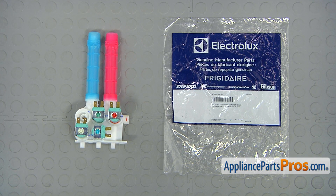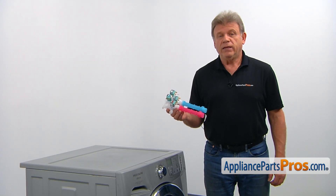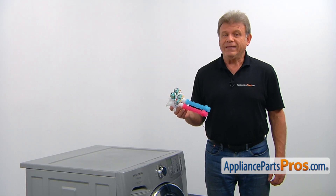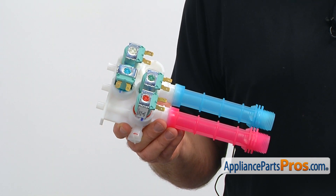When you open up the package, you're going to get a new water inlet valve. The water inlet valve automatically controls both the cold and hot water flow into the washer. It's operated by signals from the main electronic board.